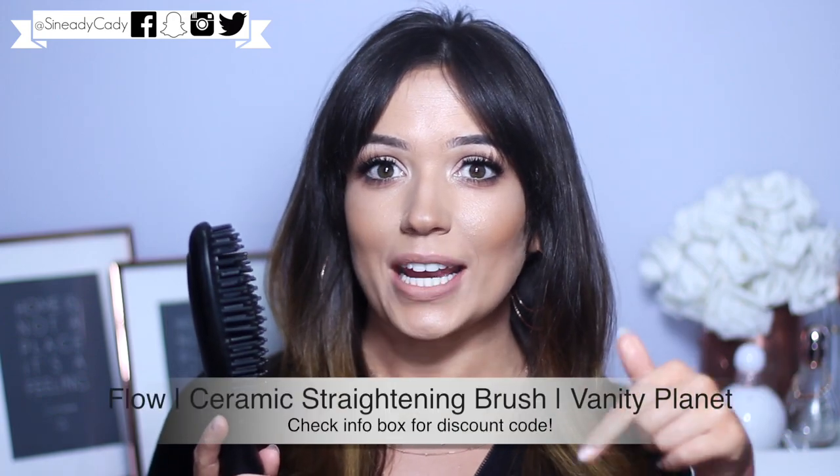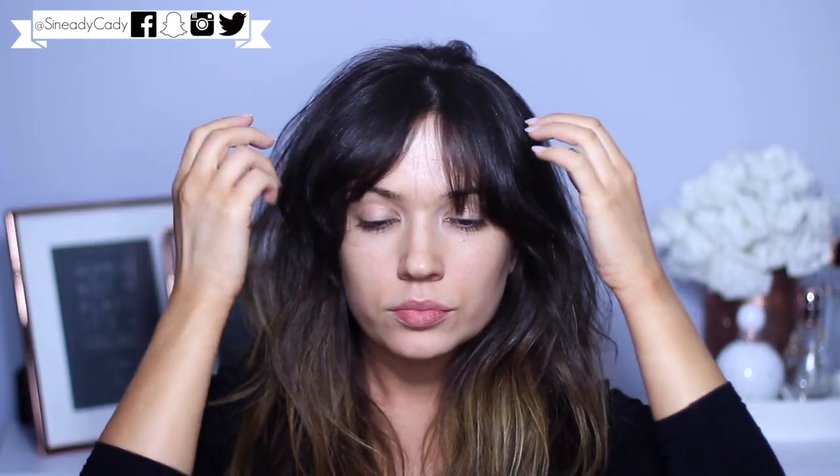I finally got one of these hot hair brushes - I've wanted one for ages! Thanks to Vanity Planet, they asked if I wanted to try theirs and I said yes please. They sent this out to me and they sponsored this video, so a huge thank you to them. They also gave me a discount code, so check out the information box for that. Wait for the shine it gives your hair - it's crazy. Let's get started.